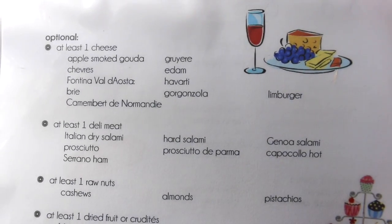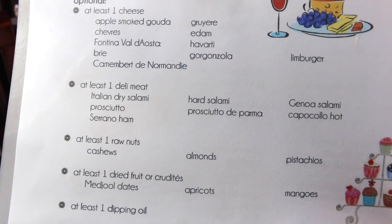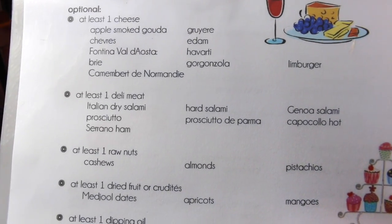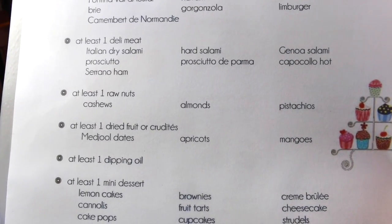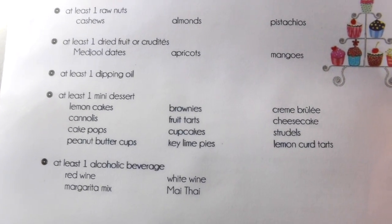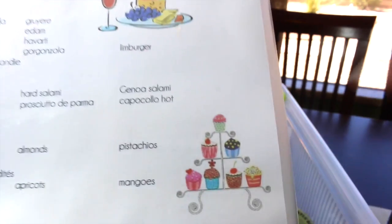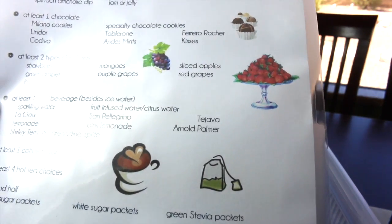On the other side I have the optional items: cheese like Gouda, Gruyère, and Gorgonzola — I usually serve a semi-hard and a soft cheese. As an option I also like to serve deli meat like prosciutto, hard salami, or Genoa salami, and raw nuts like cashews, almonds, and pistachios. Then dried fruits or crudités, a dipping oil, a mini dessert, and maybe an alcoholic beverage. I added little clip art here and there to make the list more visually interesting.